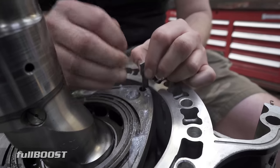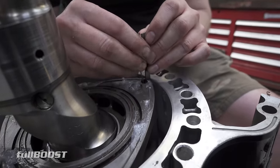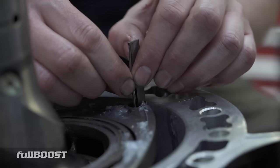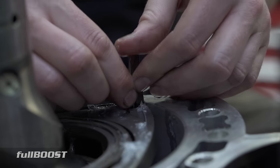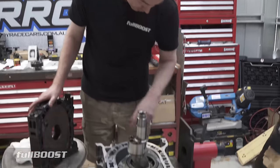You start with the longer spring — it's got a bit of tension to hold the shorter spring in place. We've just assembled the front rotor: apex seals in, corner seals in, everything's right.